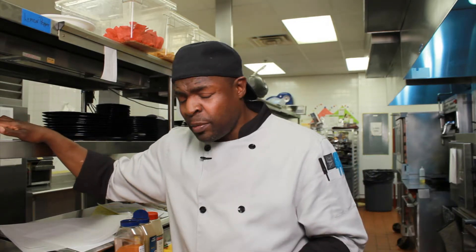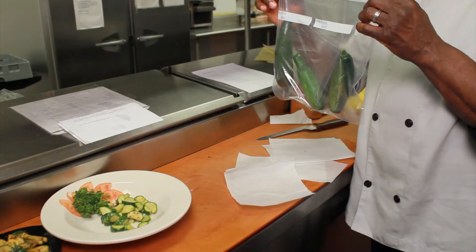Hello, my name is Jeff Robinson. I'm the executive chef for St. Martin's Place, located at 2603 Martin Luther King Boulevard. Today we're going to talk about how to store zucchini.